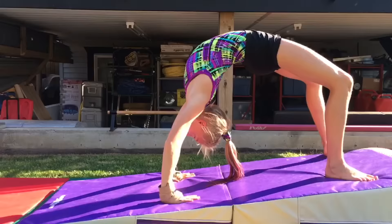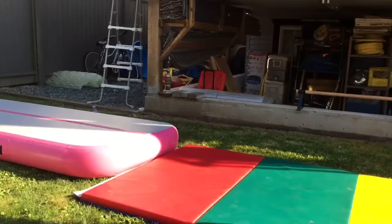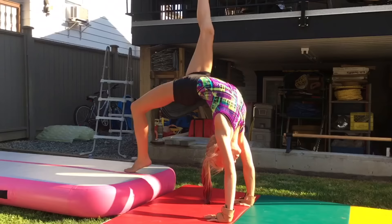Going down a hill while you kick over will be much easier when you are first learning this skill. After practicing these drills and when you feel ready, for the next step you can lower your surface. The closer you move your hands to your feet, the easier it will be to kick over.